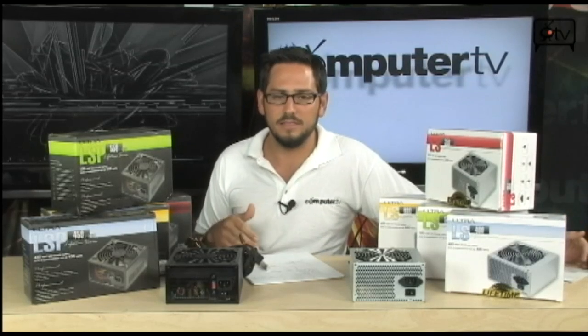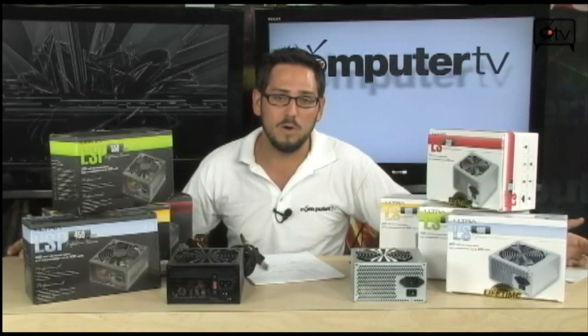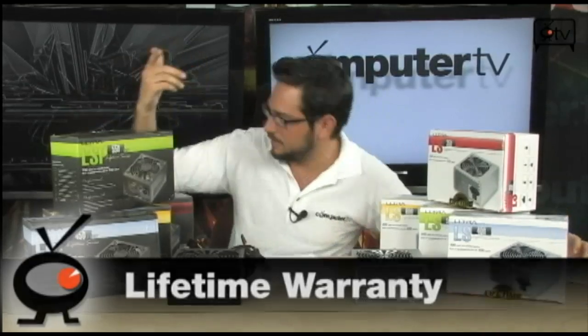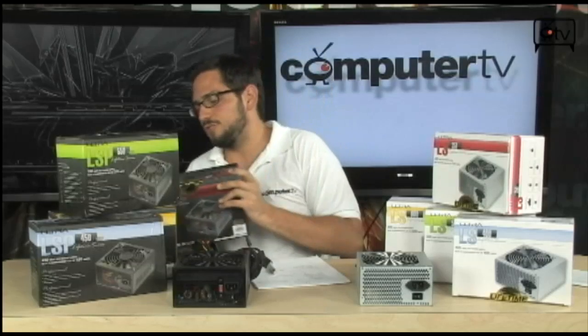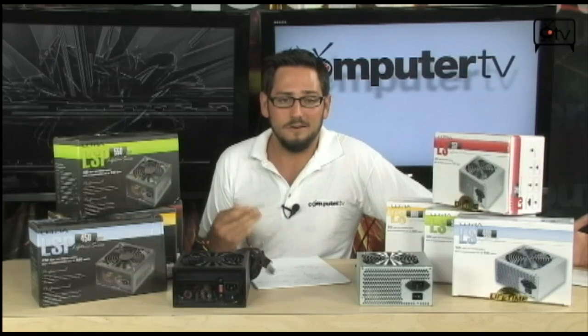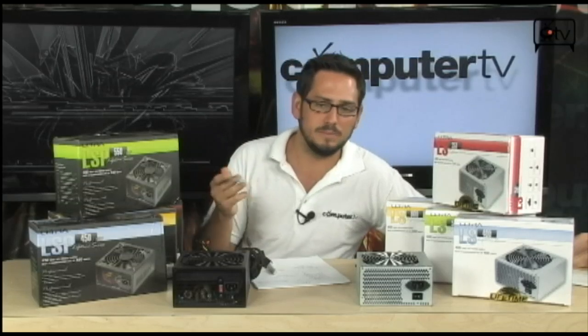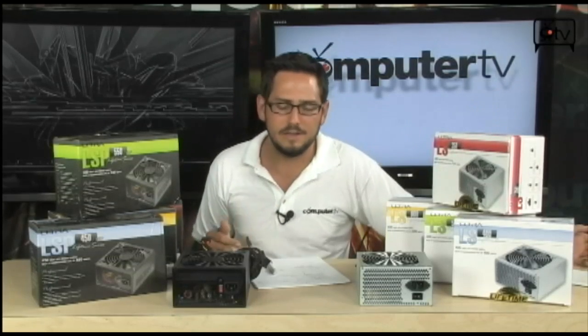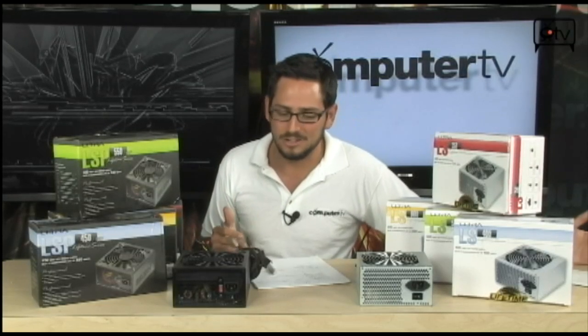Now these Ultra PSUs are not like the super pinnacle of PSUs, but they are very, very good. They're high quality and they have a lifetime warranty, which is the best part about them. If you register this product on their website and provide your basic information, you actually get a full lifetime warranty. They'll even cross ship to you — if your PSU goes bad, they'll ship a new one and you ship them the old one. Your downtime is minimized in case anything goes wrong.